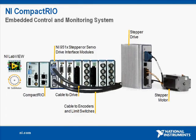Here you can see a typical hardware configuration that includes a Compact Rio drive interface module, external drive, and stepper motor. The Compact Rio system combines an open embedded architecture powered by LabVIEW with small size, extreme ruggedness, and hot-swappable industrial I/O modules.